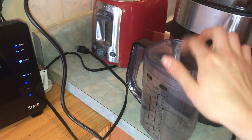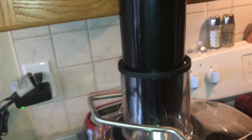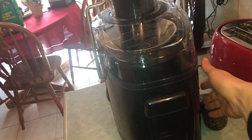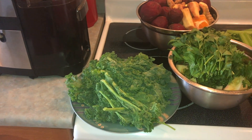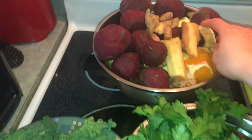Basically, the juice comes down the spout into the little container it comes with. You open it up, put your ingredients inside, push down the chute, and turn it on with the button on the side. All right, the first recipe we're gonna do is the green juice — we're gonna do the kale, parsley, celery, and ginger.